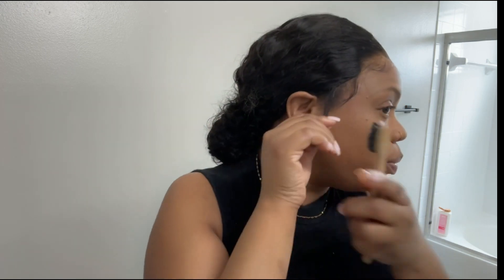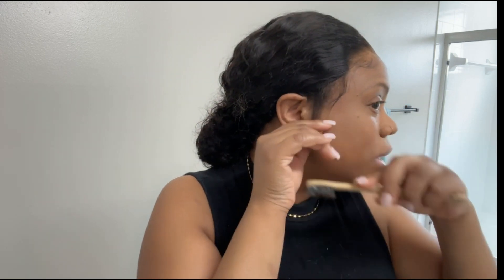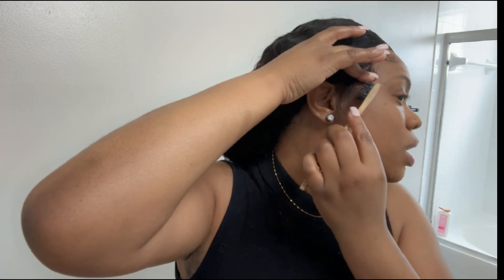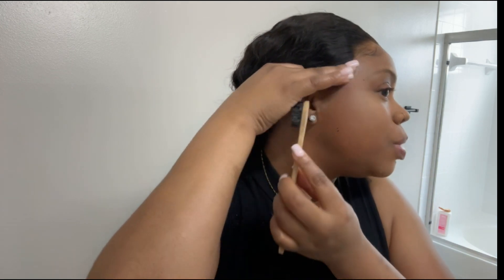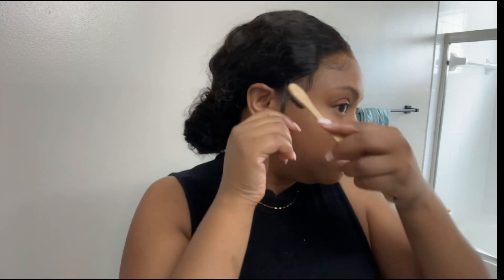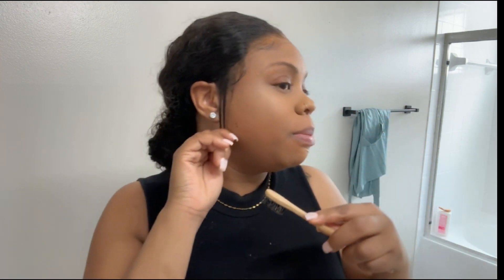I left my real hair out on the sides, so that is what you see there. Next time I'm going to be honest — next time I will get a 13x4. I'm not a big fan of the lace width, but it's not a deal breaker either.